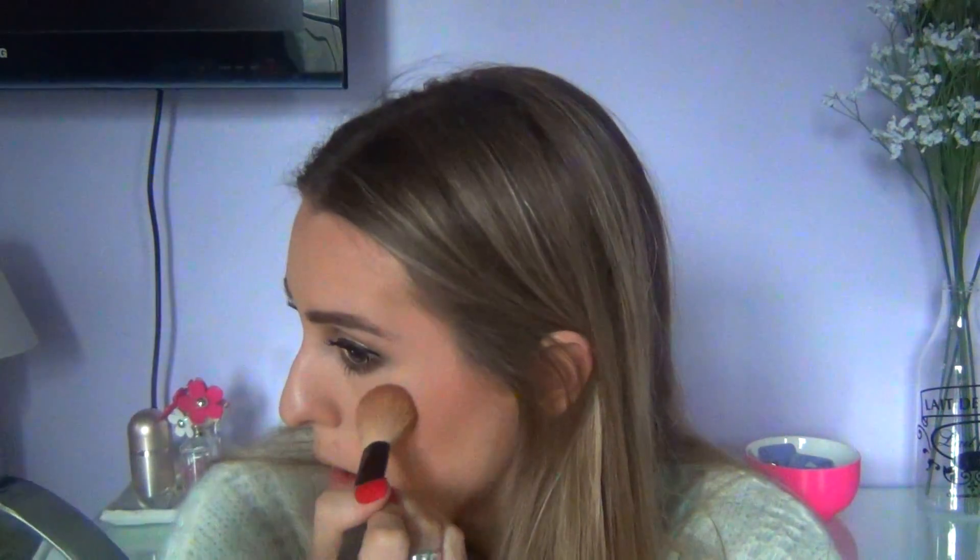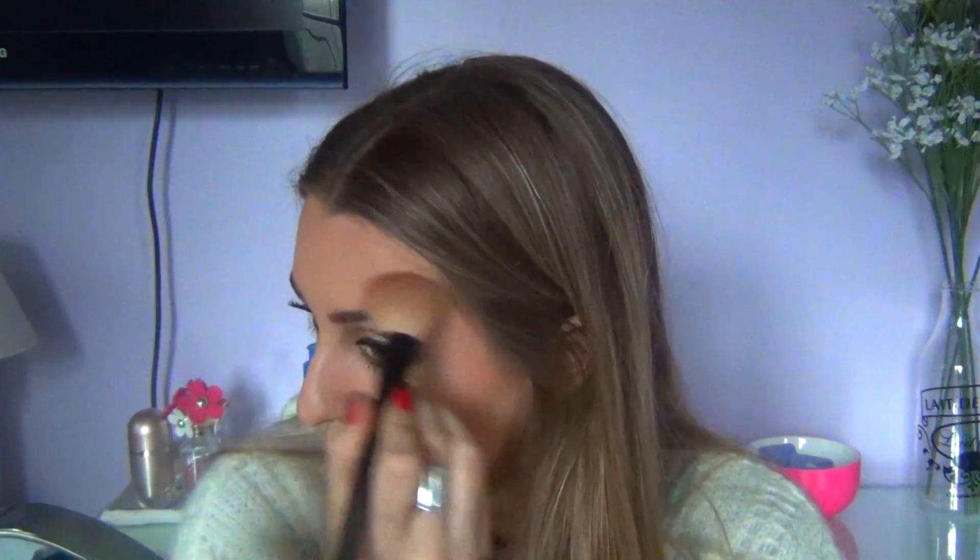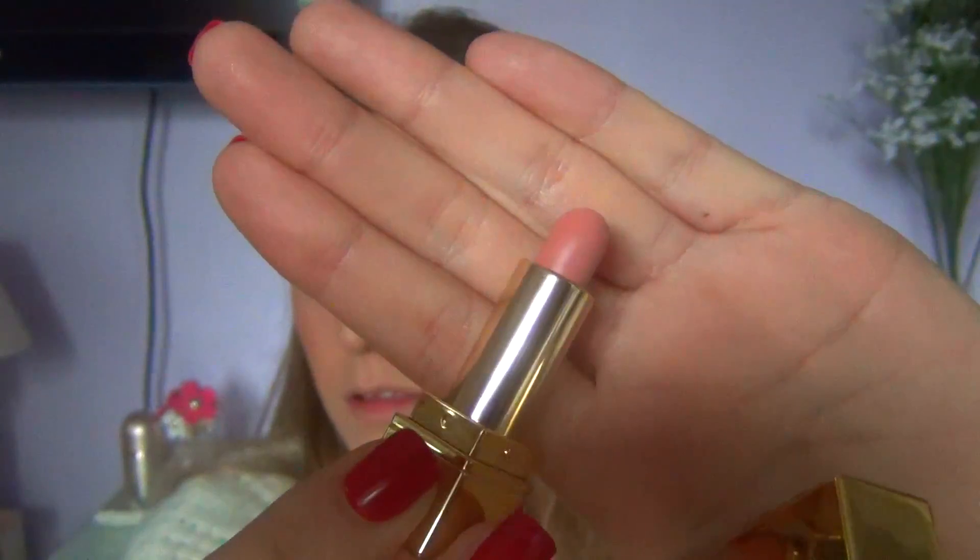Then to finish the entire makeup look, the last product I'm using is a YSL lipstick. Sadly I don't know the shade because it was a sample given to me, but it's super pretty. Maybe if you guys own it you can tell me in the comments what shade it is, because I totally love it.